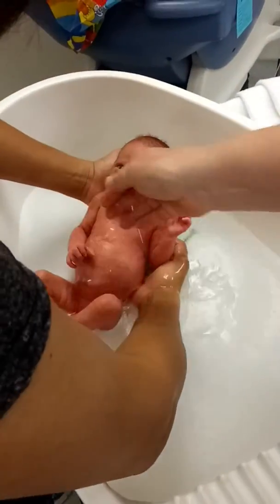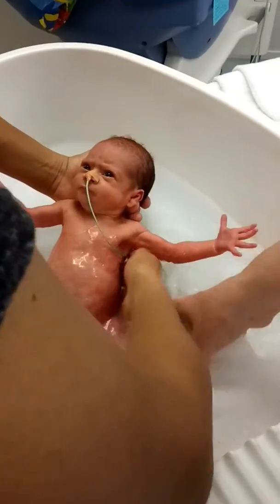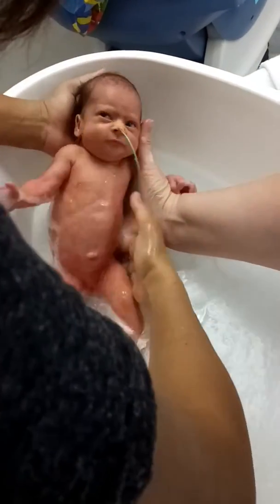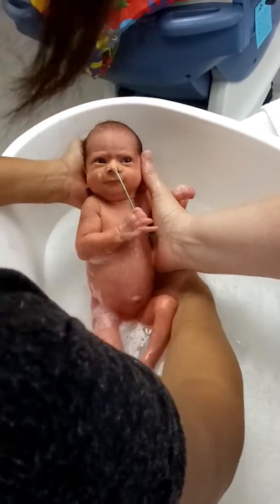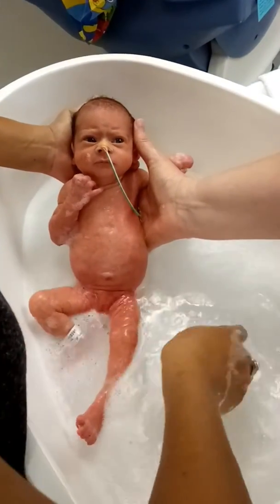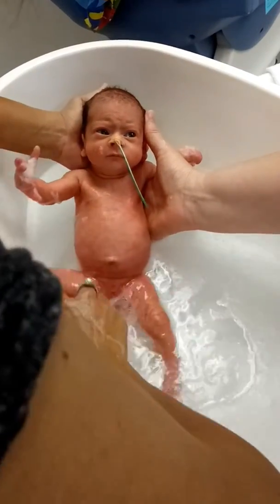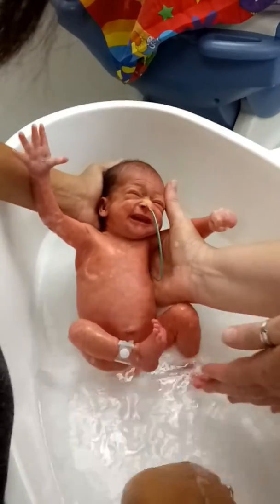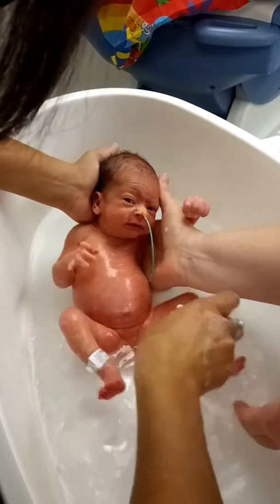There we go. Bring your hand a bit more — there you go. Look, she's smiling at you, she loves it! Have you lost the cloth? There it is.